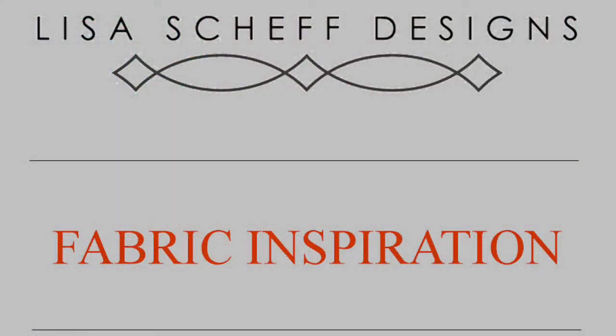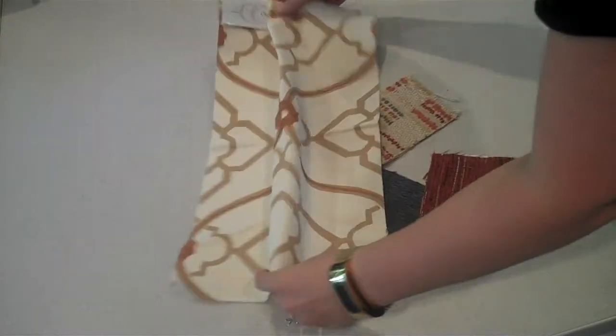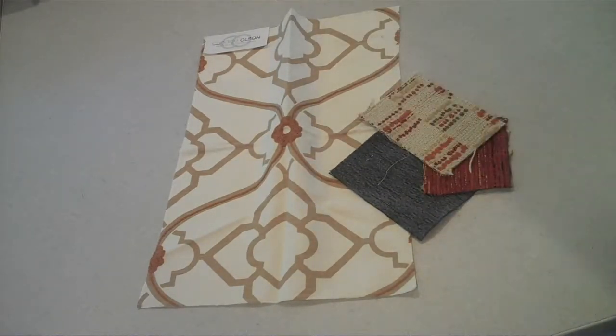Moving forward, we did use that piece of art as our inspiration for color. You can see here that we pulled different fabrics that pick up that orange tone — it's warm and rich — while highlighting the yellow walls that we kept in this transformation.